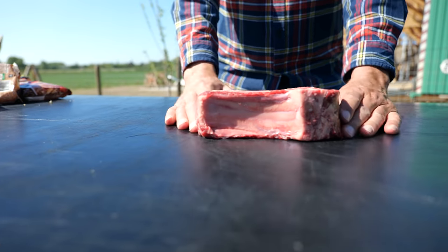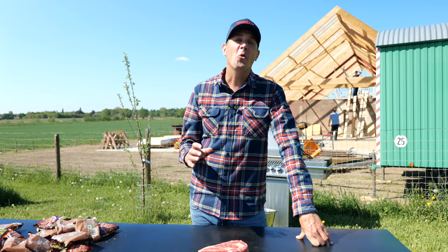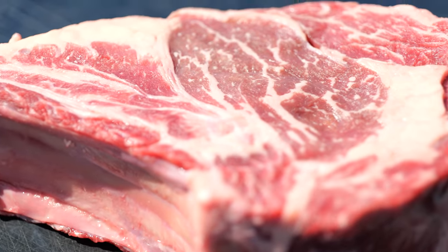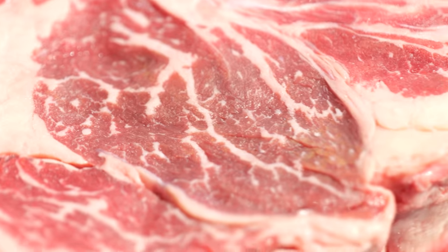You guys are here for the steak. Ribeye steak. I selected a beautiful bone-in ribeye steak with a lot of intramuscular fat and a beautiful fat cap. This thing is going to be amazing and it's perfect for our experiment.